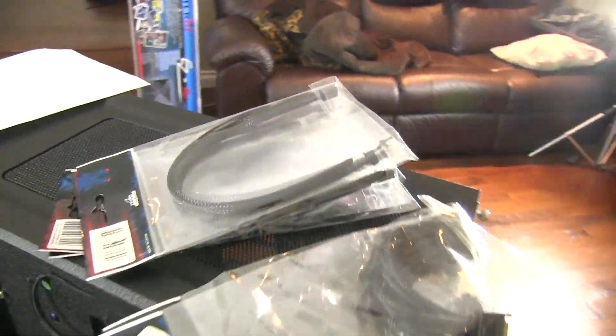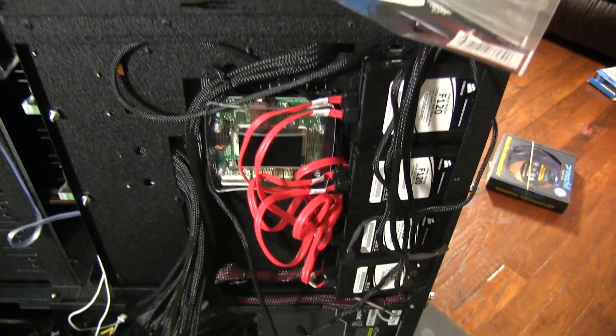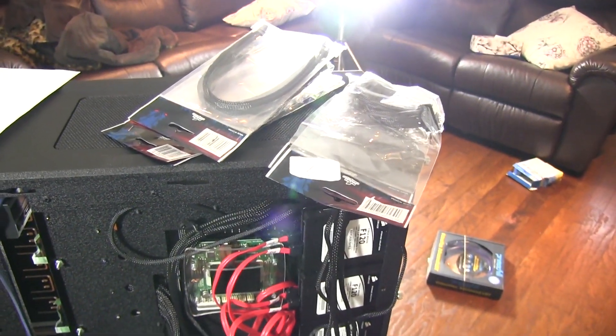I've also got some three-pin splitters and extenders that I'm going to be using to plug fans and LED strips into my T-Balancer. So let's get those packages opened and we'll be back in a moment.